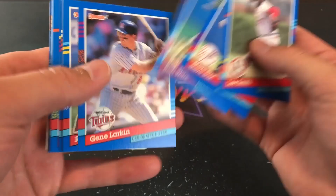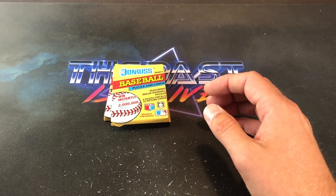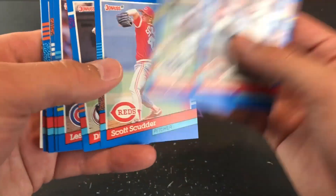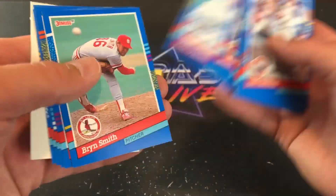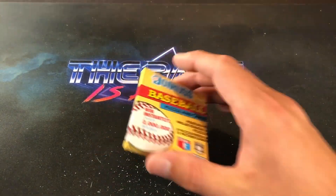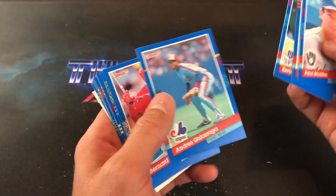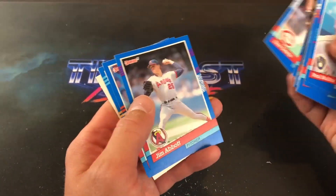Lee Smith leading off, Steve Sax, Dave Parker, Jose Offerman — another big name from the early 90s. Bob Welch — I just picked up Bob Welch's error card, the 89 Topps, like a week or two ago at a flea market for two bucks. Scott Scudder — a name that has come to haunt me. Kurt Stilwell, Randy Johnson Highlights, Donnie Baseball. The last pack. Last pack mojo — will we have it here? If we don't, we're going to continue on with the search for the Elite. Bernard Gilkey in the last pack — never a good sign when a bad omen is in the last pack.